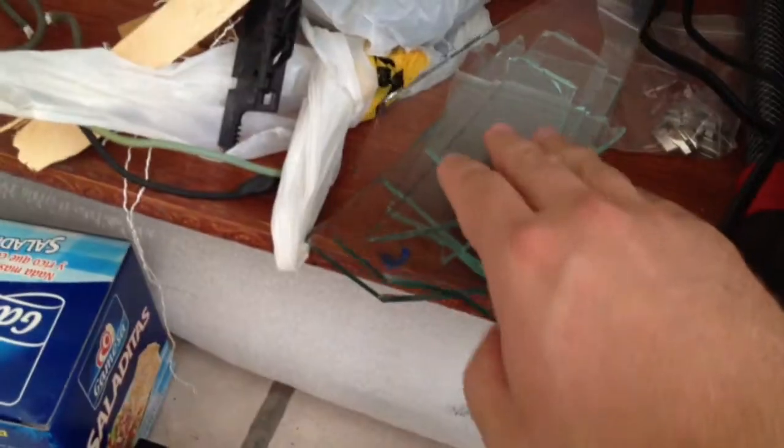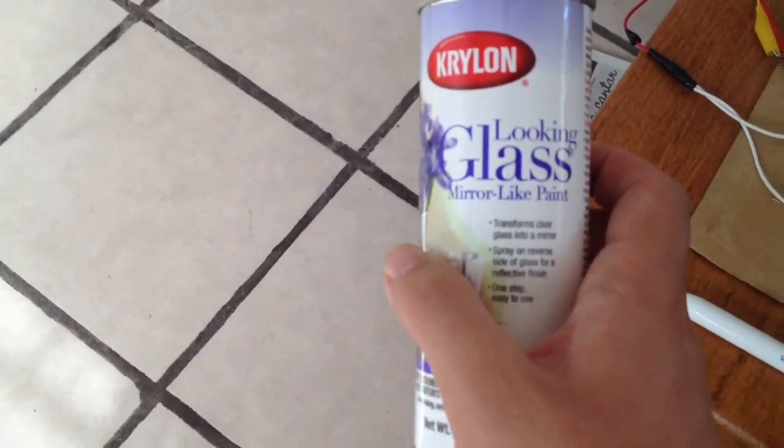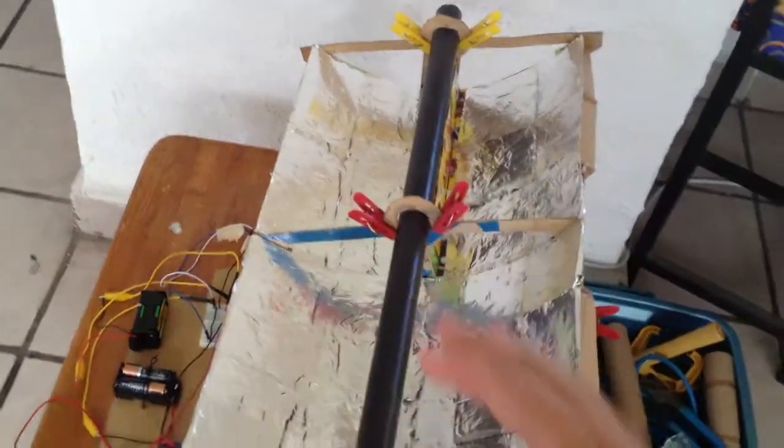I just found all these pieces of shattered glass outside, and now what I'm doing with them is putting mirror finishes on the side. I'm going to use real silvering, and also have this Looking Glass Krylon paint, which is what I'm using right now. I want to try several different types of mirror to find out which one is going to be the best for the solar-powered car.